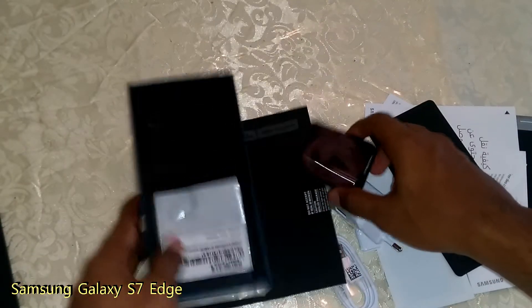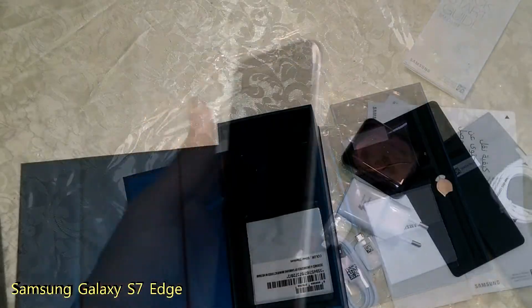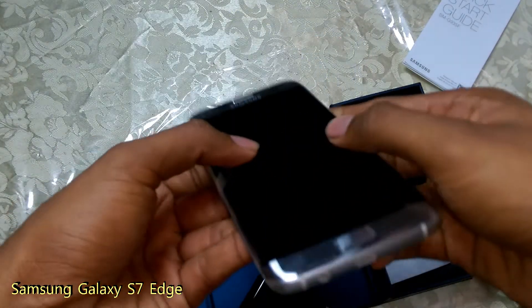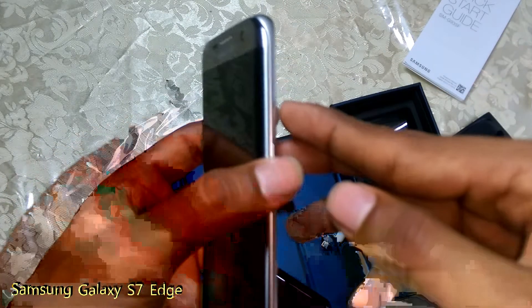This box contains the phone. This is the power button. This is the volume key. This is the 3.5mm jack, the charging port, and the speaker.